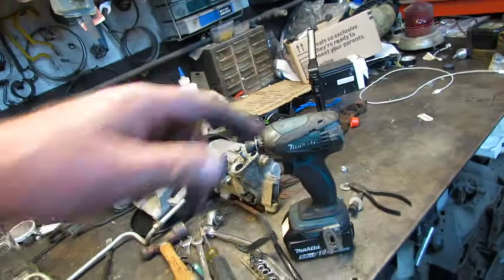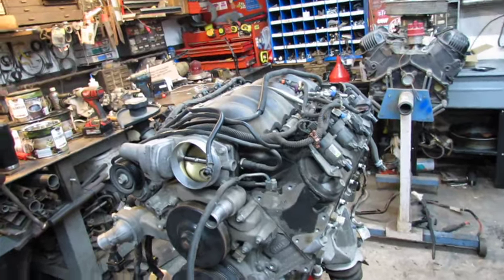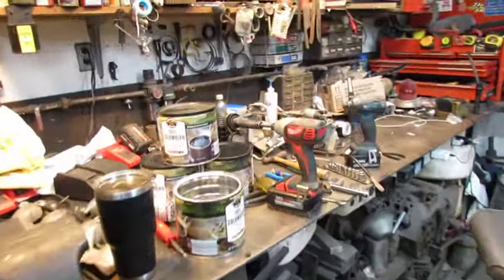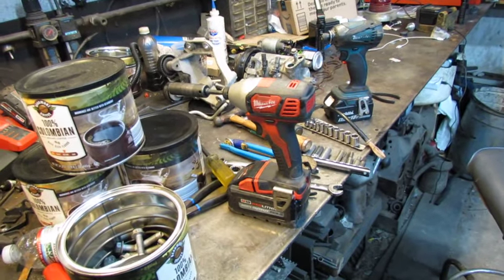Fun fact — the Makita won't touch the 15 millimeter bolts for the accessories and motor mounts unless you break them loose first, but the Milwaukee will break them right loose. So that's something to think about.